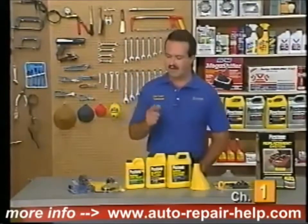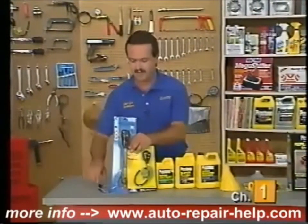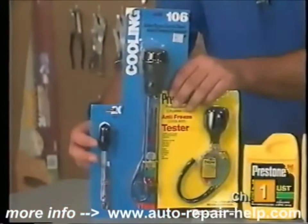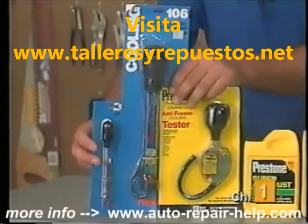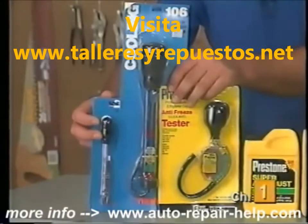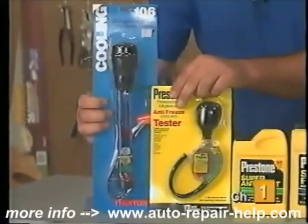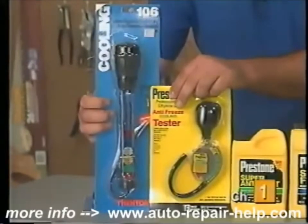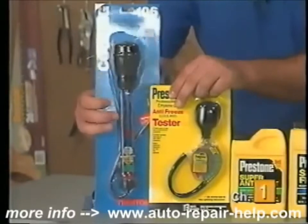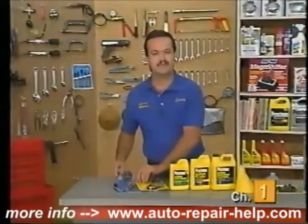As far as specialty tools, there are a few items you're going to need that you may not have. The first item is a cooling system tester. I've got three various types of testers here and they all work quite well. I like to use a large tester because I can pull more volume of antifreeze into it, which gives me a better idea of the condition of the antifreeze — I can see rust or corrosion a little bit better. You are going to need a cooling system tester to check the condition of your coolant.